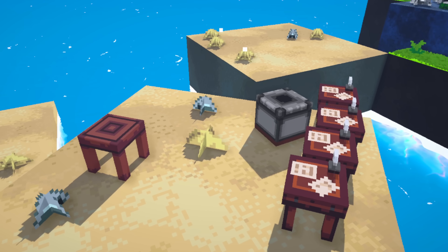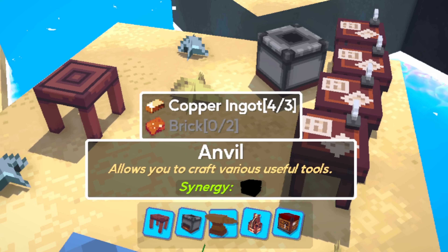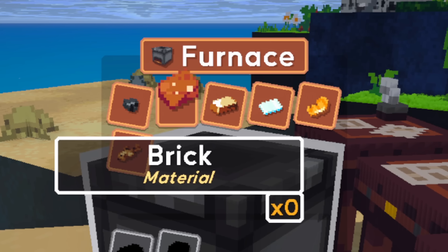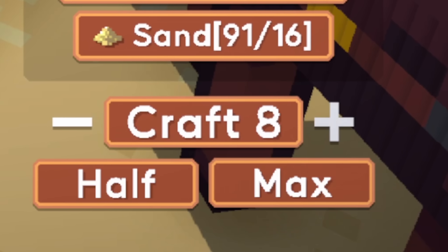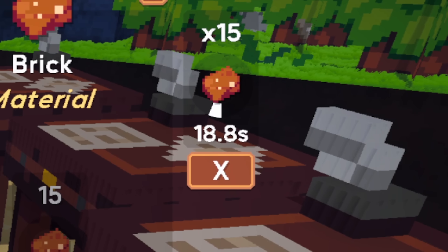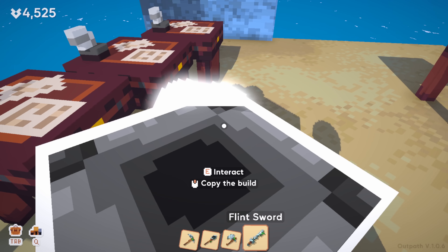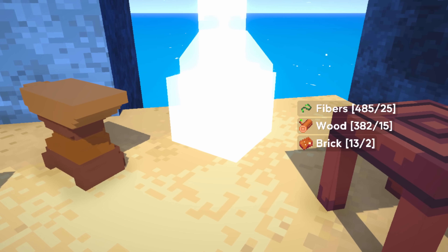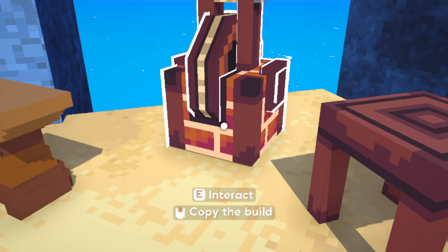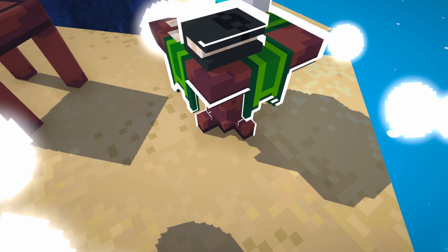Let's go ahead and do some more building — by that I mean let's build all the stuff we don't already have. Everything here is going to take some brick, which we can do over here in the furnace with just coal, stone, and sand. While we wait for this excruciating 20 seconds of brick, we'll just collect more resources and wail on the local population. An anvil there, a spinning wheel here, an advanced workbench right there, and a magic thingy right there.